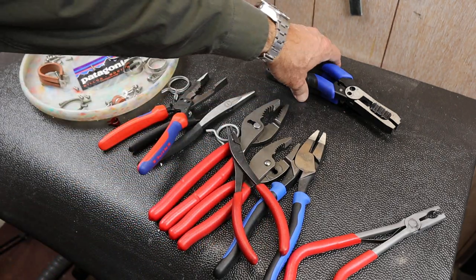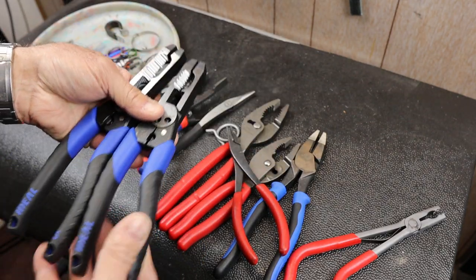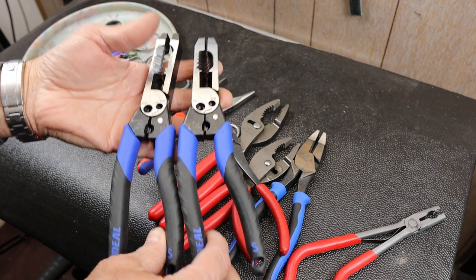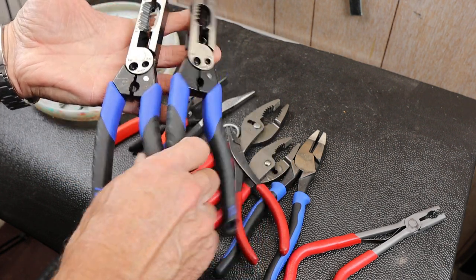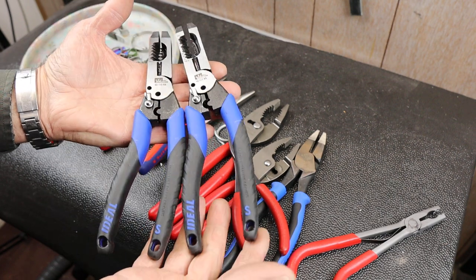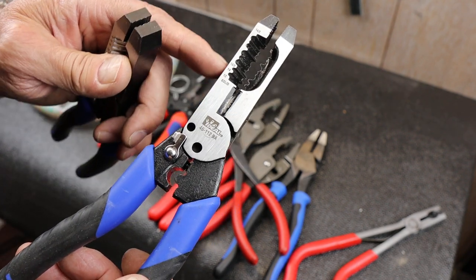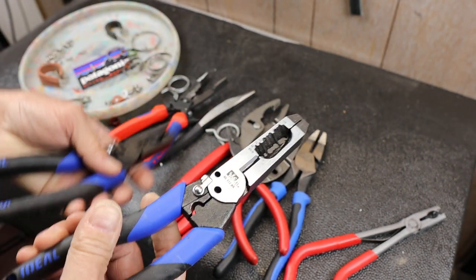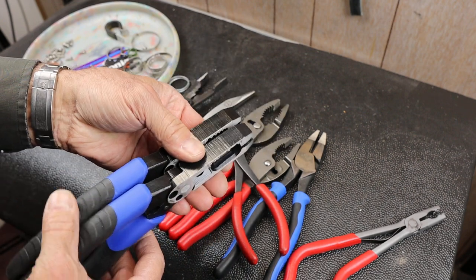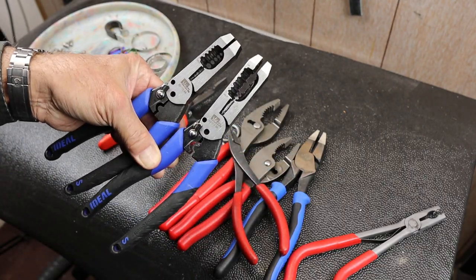Speaking of pliers, I did call the Ideal Industries mothership, and they said that in fact these are made in China. I guess Ideal is exploring that. I haven't ever gotten an Ideal tool made in China before, but if you recall in my video where I was hesitating — I thought they were American-made. Nope, Chinese-made. It doesn't mean that I don't use them, and it doesn't mean they aren't great, but just thought you should be aware of that.